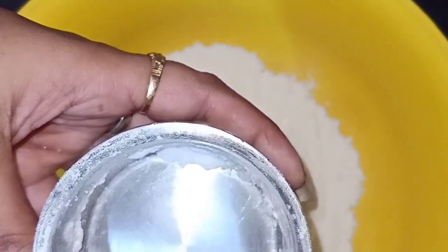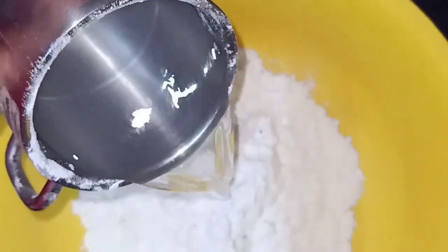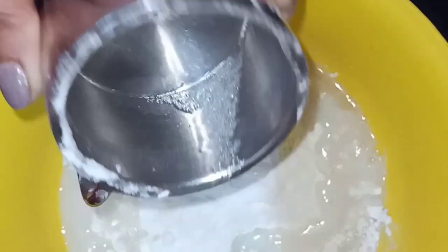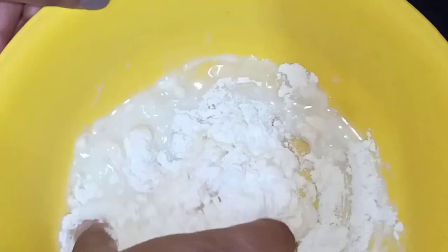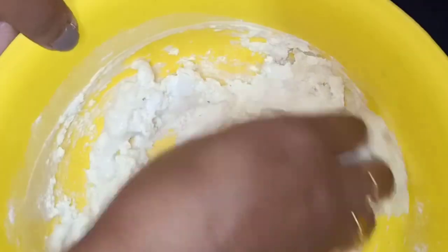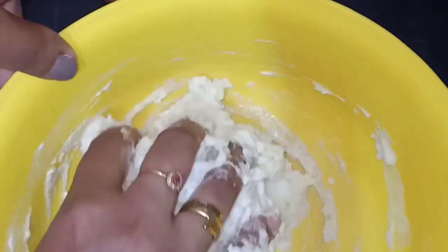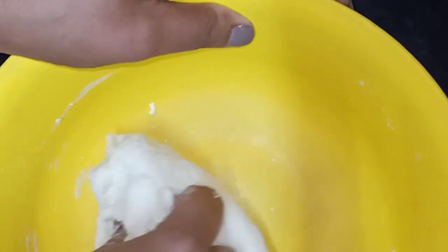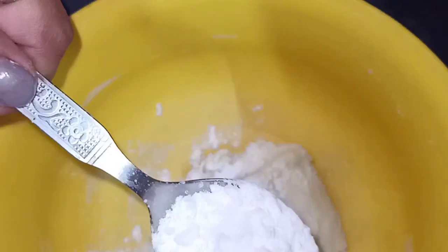We add water to the mixture. We add water color in the water. I have to insert some different texture. We use one set of color. If we add water color, we use the water color in the water.